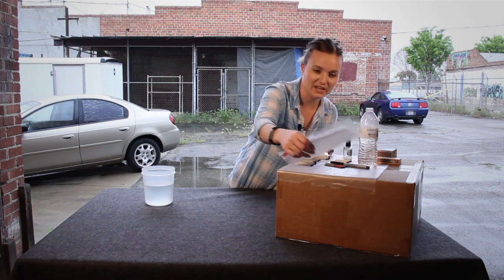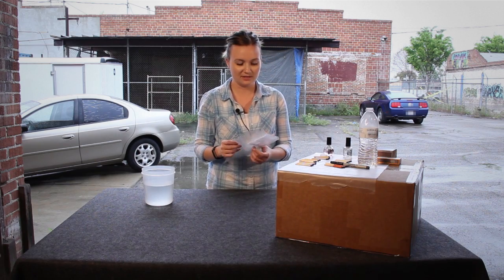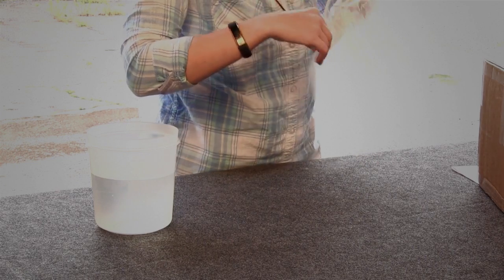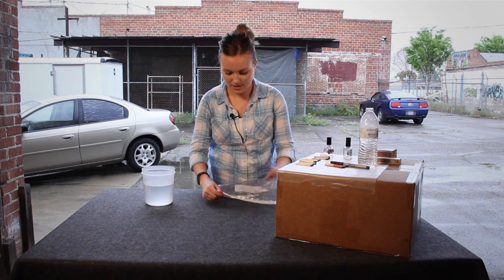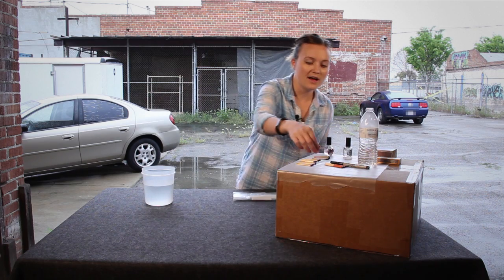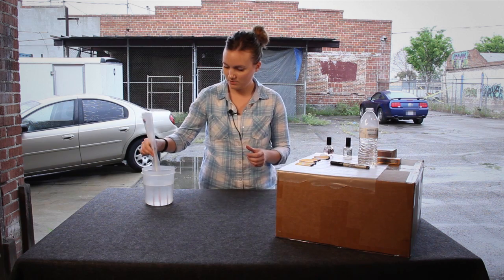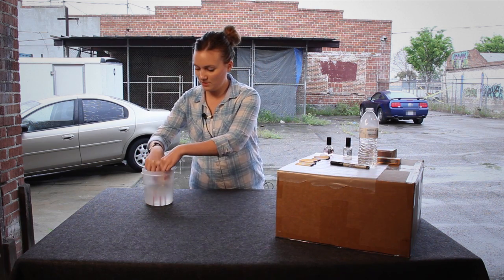I think that the best way to waterproof matches is simply to put them in a Ziploc bag, so we have our control group — seal that up. We also have some store-bought waterproof matches, and we'll put those in there too.